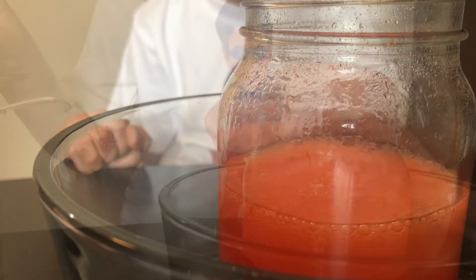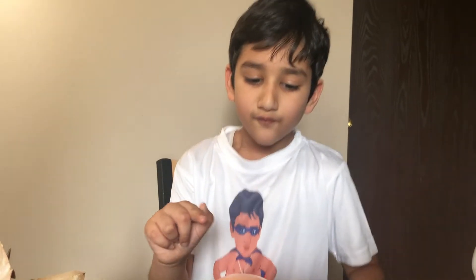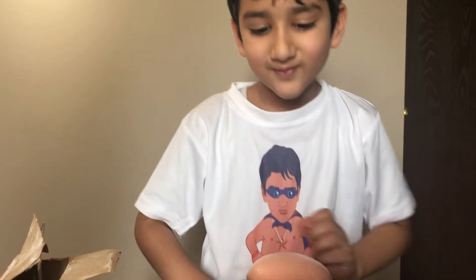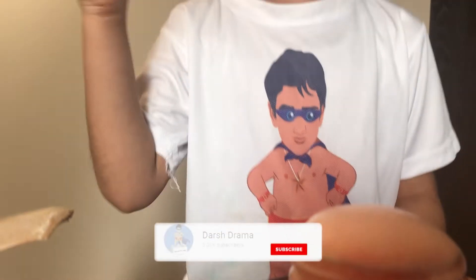Hey guys, we put some food coloring, baking soda, and some vinegar. Mmm, it smells good — make sure not to eat it! Should I touch it? Yeah. I touched lava — I burned myself!